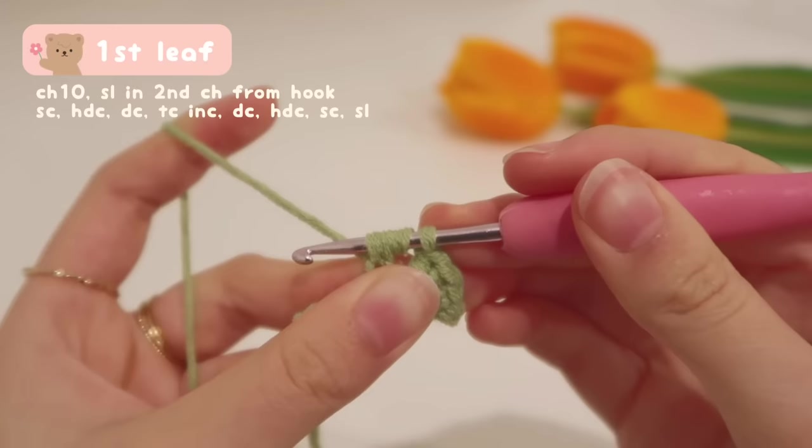Then we reverse again with a double crochet: yarn over once, insert your hook into the next stitch, yarn over, pull up a loop — three loops. Yarn over, pull through the first two, then yarn over and pull through the last two. Also, I just want to show you how I hid the tail — it's perfectly hidden inside the stitches, so you don't have to waste time weaving in. It's really important to go through the tail as you work through the stitches.